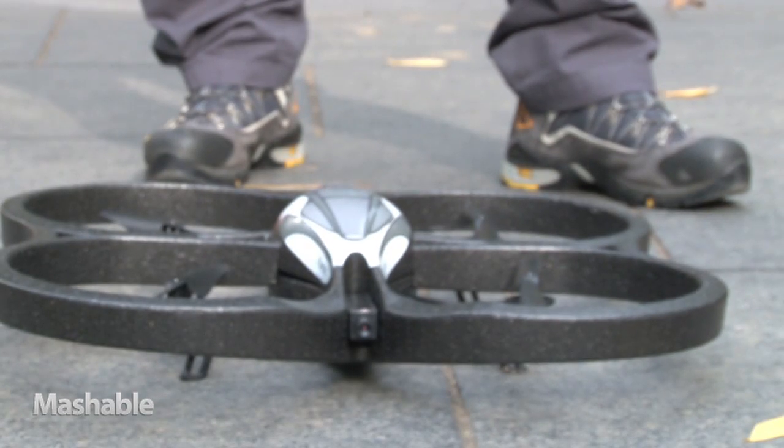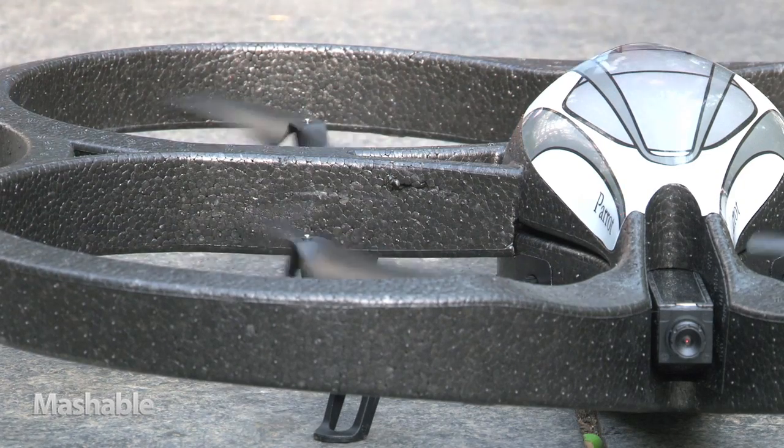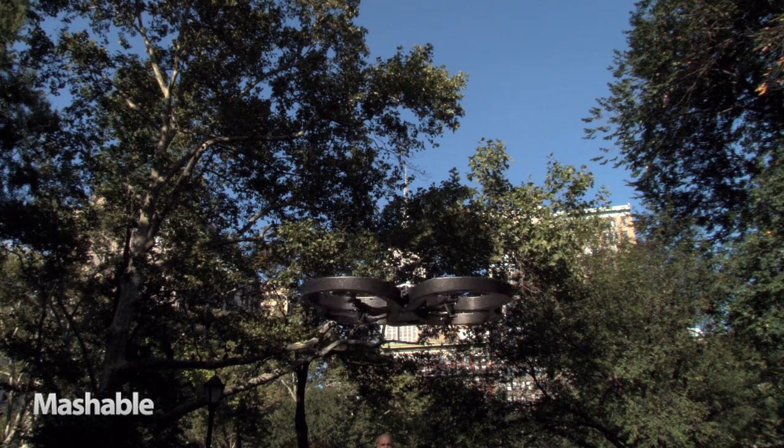Hey everybody, I'm Jahangir Irani for Mashable.com. How cool would it be if you could control a hovercraft with just your iPod? Well now, you can. Today, we'll be testing a remote-controlled hovercraft called the AR Drone. It's made by Parrot, a French company best known for its wireless devices for mobile phones.